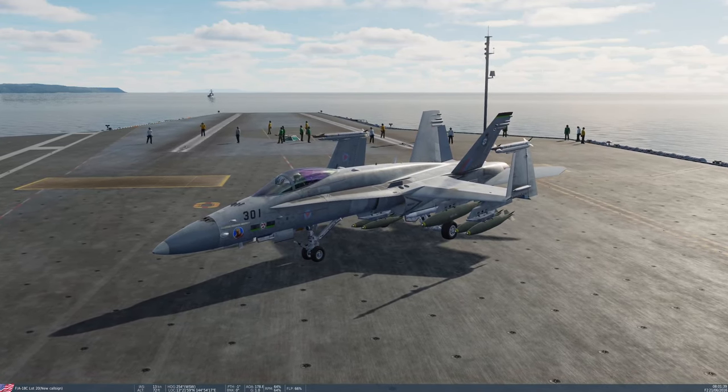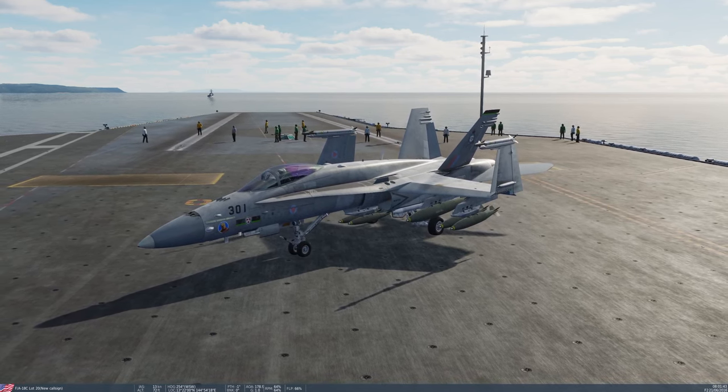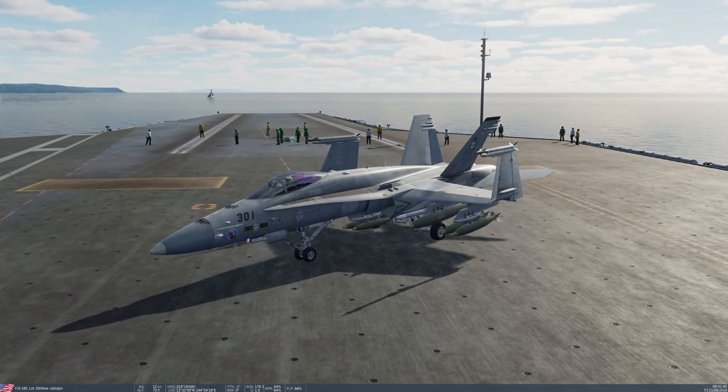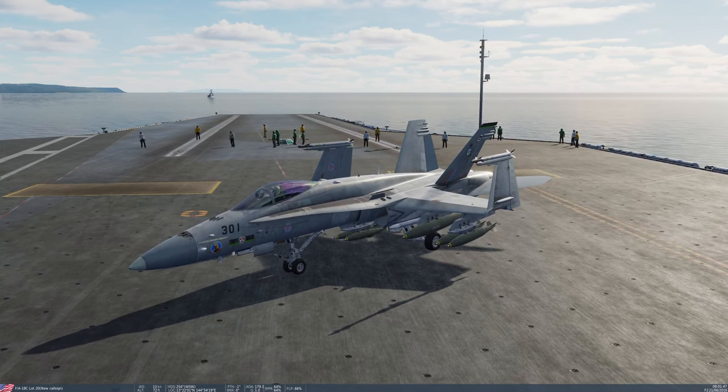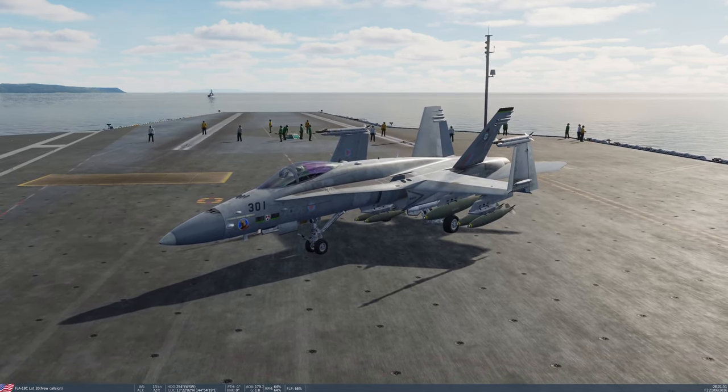Hello people of YouTube. It's Deepak here and welcome to DCS World 2.7.10 and Eagle Dynamics FA-18C Hornet Module. Welcome to tutorial 8: Unguided Bombs.